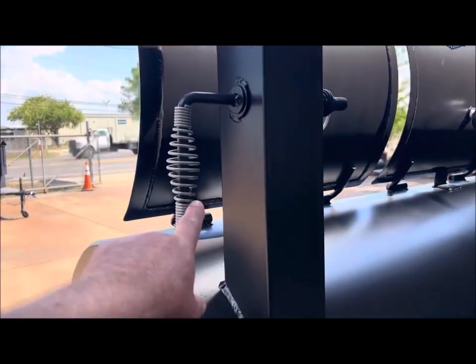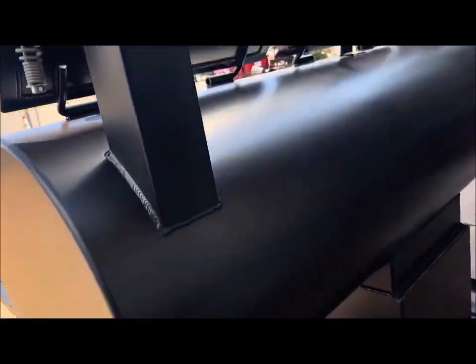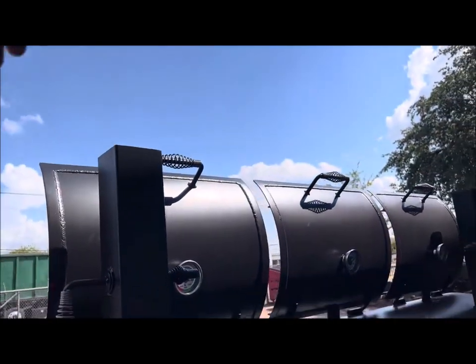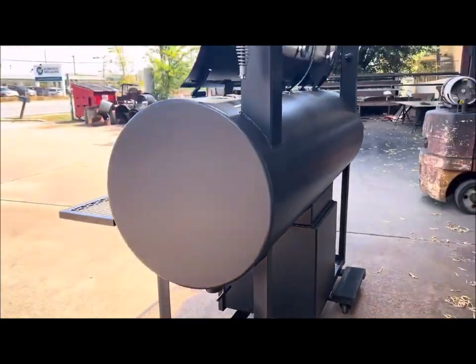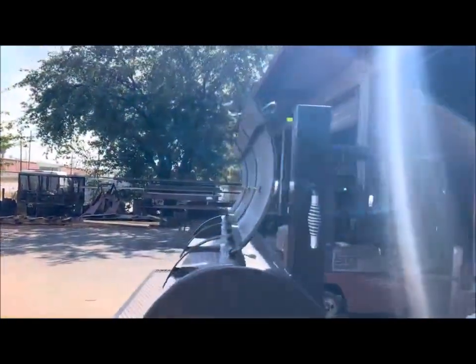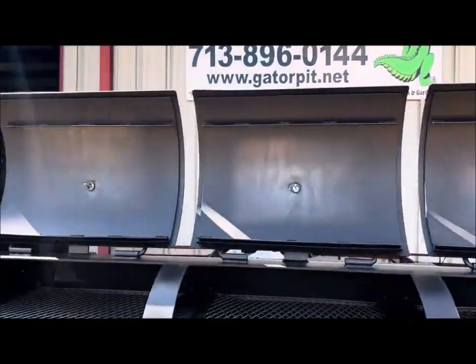These are internal dampers on here because these will be sleeved straight to the roof of the concession trailer, and we have the extensions that we're dropping off with it as well, so Trailer Kings can do a proper install on it. We're going to provide everything to them to make this a very simple installation on their end.